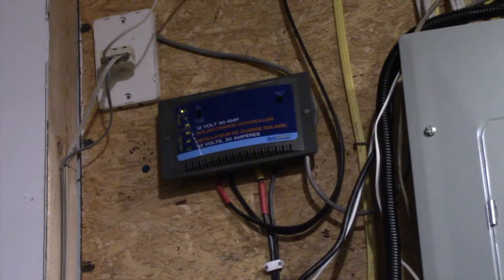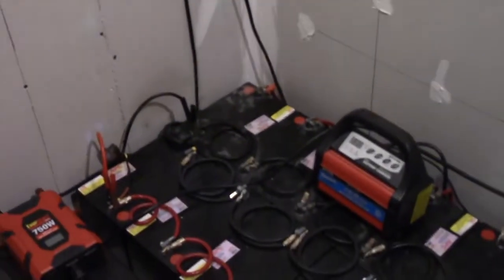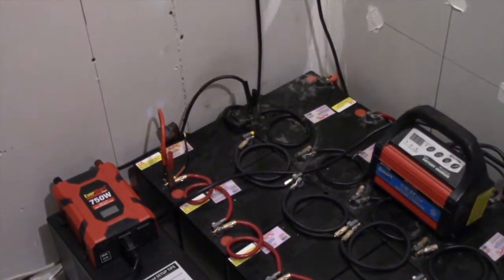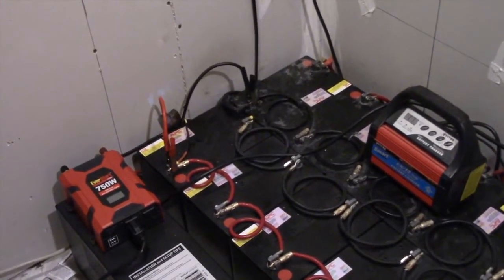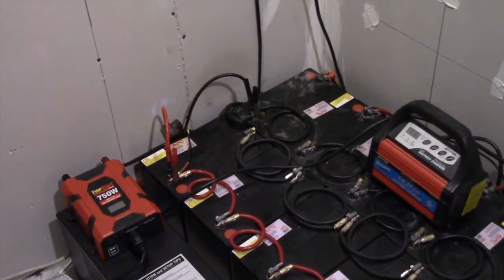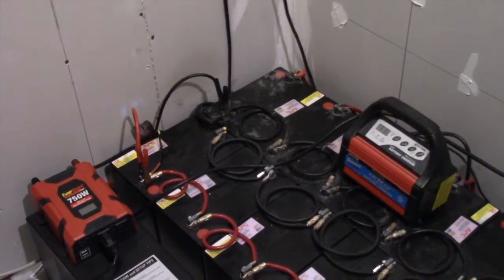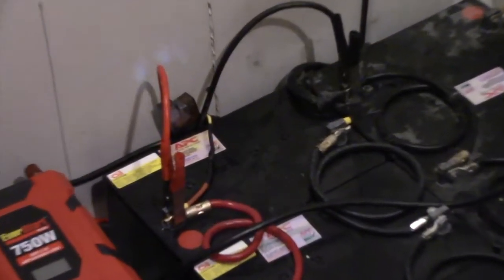The wire runs down across the bank and it is fused. I know some people ask about fuses — I have maxi fuses. You can see extra ones right here. I believe this is a 100-amp fuse. That runs down to the batteries — there are 12 of them, also wired in parallel.